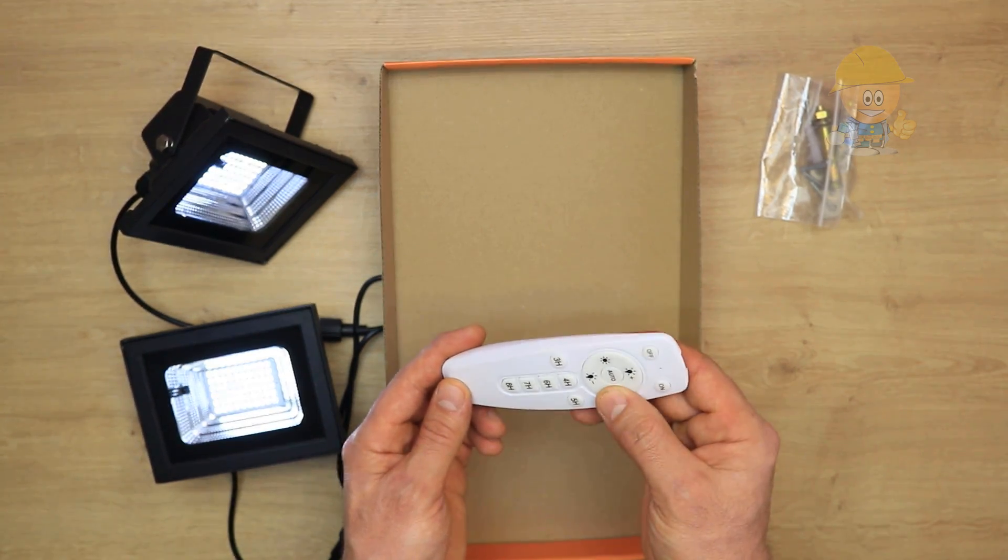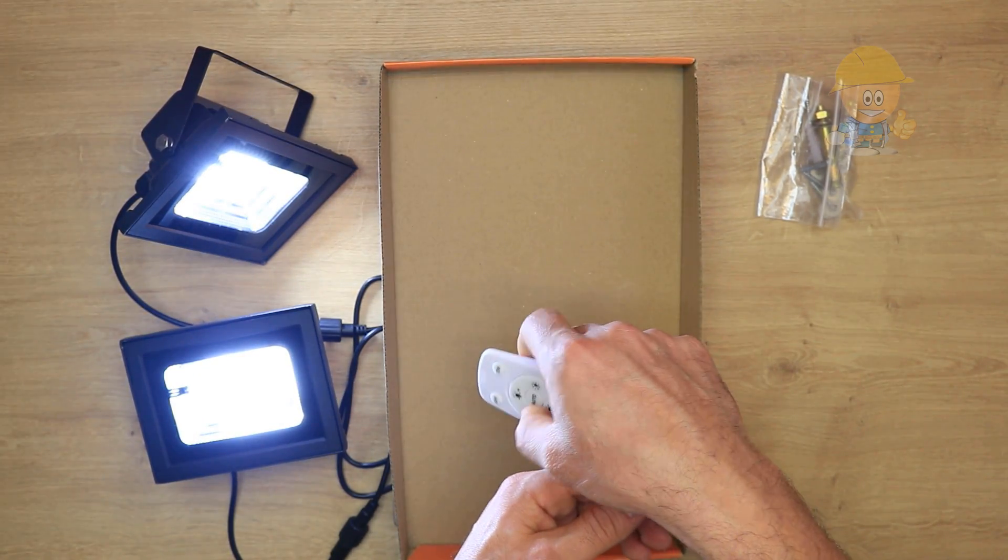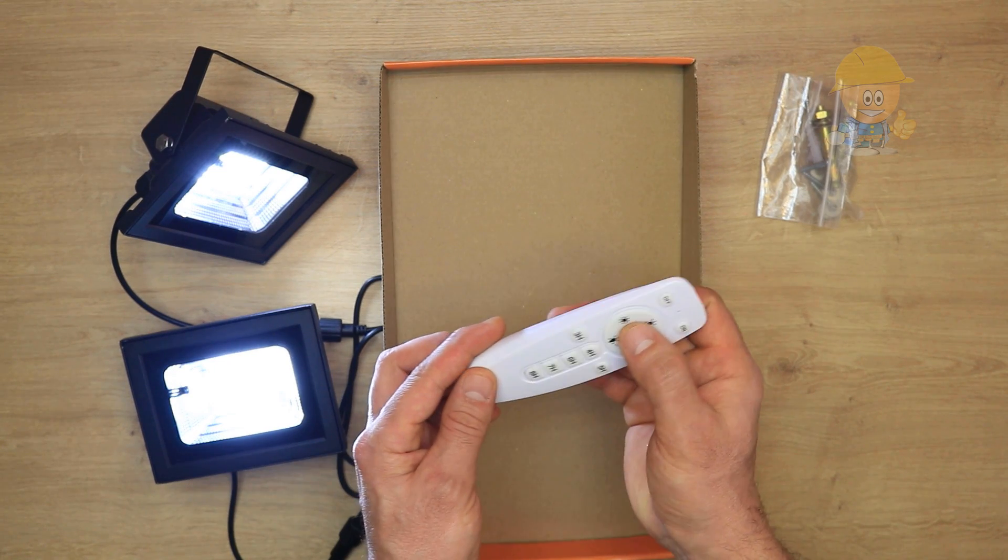What I like about this remote control is that it works in any direction you point it, and it works at a distance of up to 20 meters.